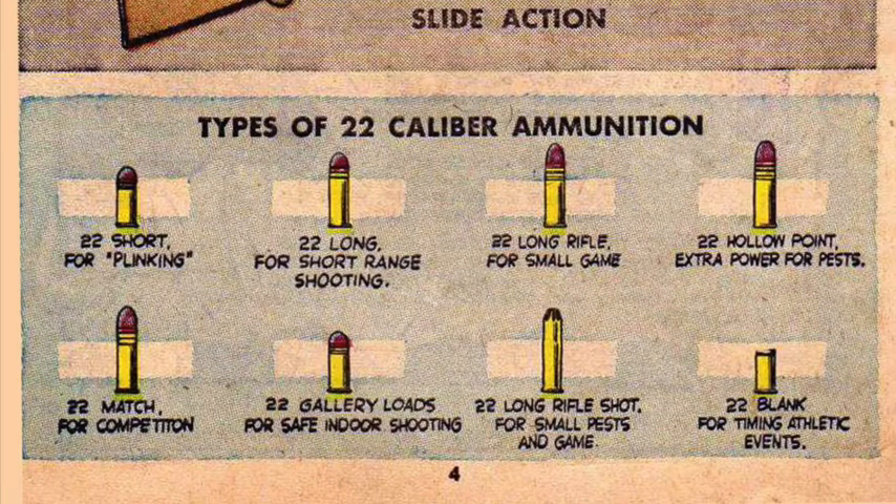Types of .22 Caliber Ammunition: 22 Short for Plinking; 22 Long for Short-Range Shooting; 22 Long Rifle for Small Game; 22 Hollow Point, Extra Power for Pests; 22 Match for Competition; 22 Gallery Loads for Safe Indoor Shooting; 22 Long Rifle Shot for Small Pests and Game; 22 Blank for Timing Athletic Events.